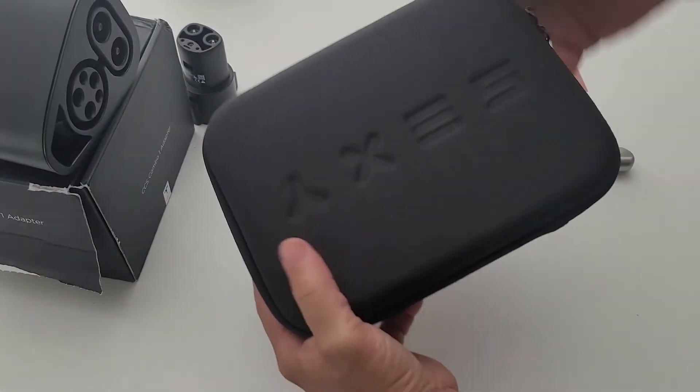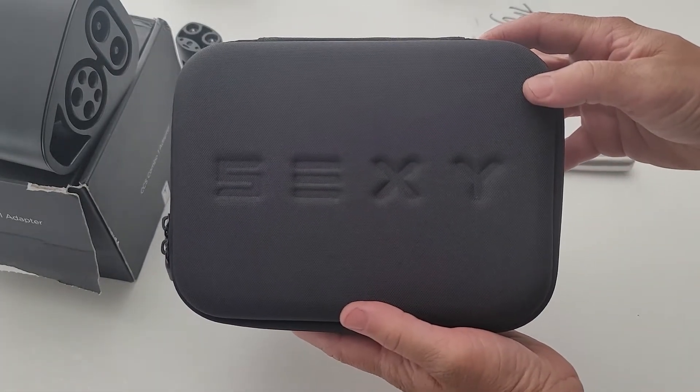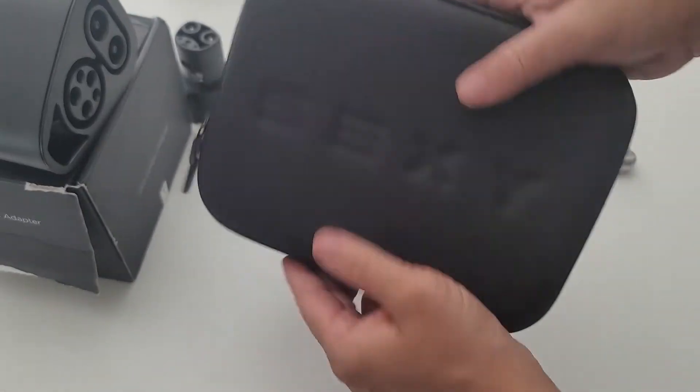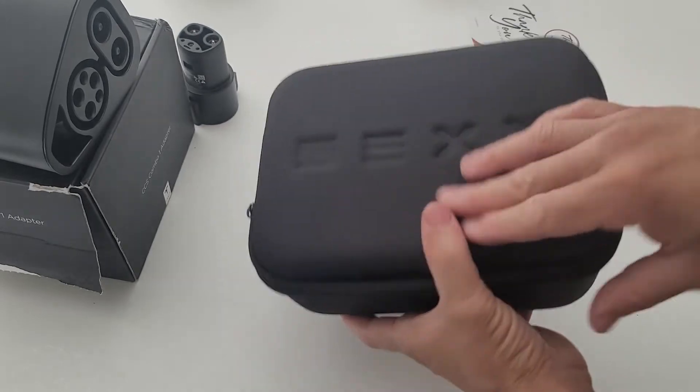These things are about $45 and ship worldwide. It came within about a week and a half, two weeks. You can see it's got a nice logo on the front — feels pretty good, quality looks pretty good. It's definitely going to protect the adapter, a lot better than keeping it in that cardboard case.